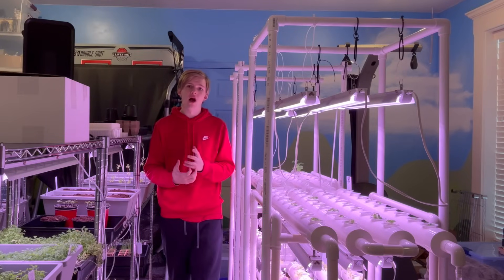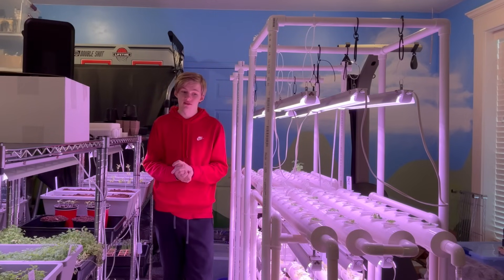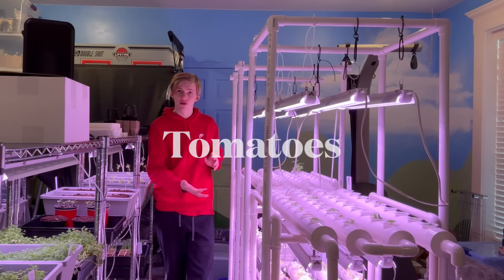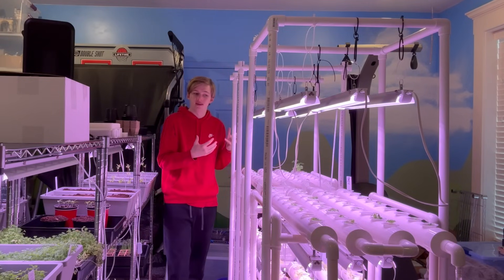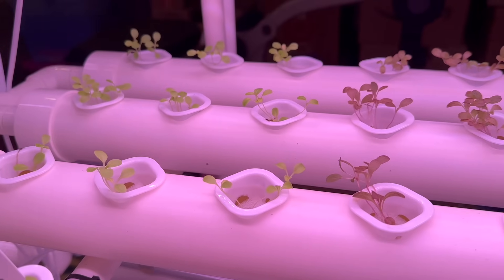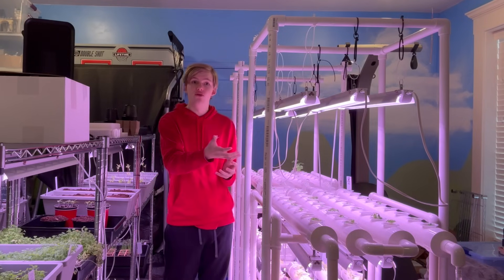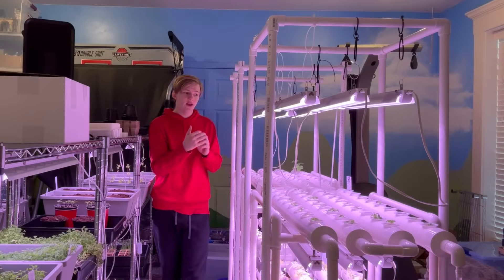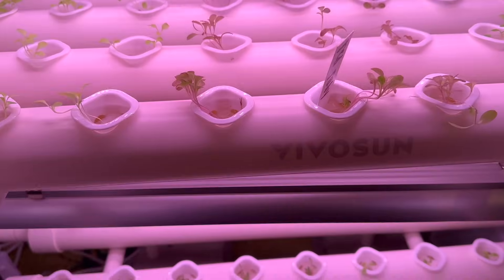I recommend lettuce — I worked with it last year and learned a lot despite some struggles. I'm currently working with tomatoes. I also recommend strawberries, though they can get tricky in this system, especially when transplanting from soil — you can have problems with root rot or roots burning from too many nutrients. We're growing strawberries in our hydroponic system and will be doing videos on that soon, with plans for an entire strawberry-dedicated system next year.